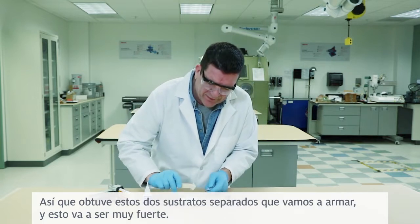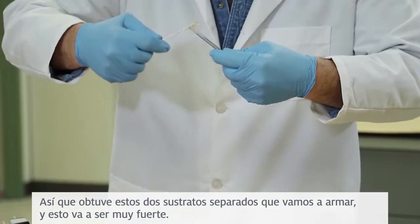So I've got these two separate substrates that we're going to put together, and this is going to be so strong.